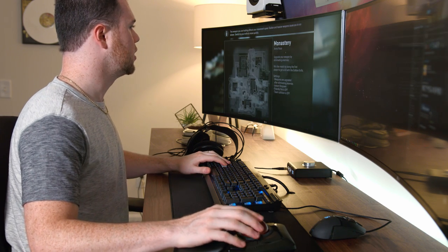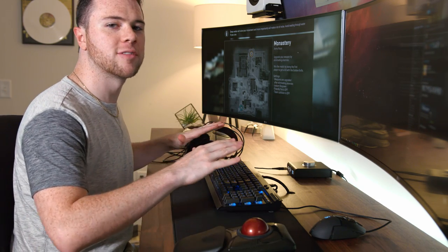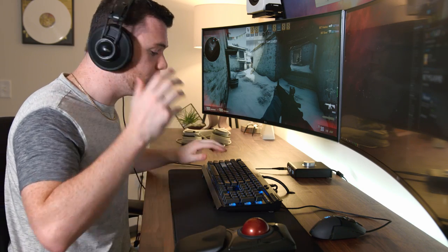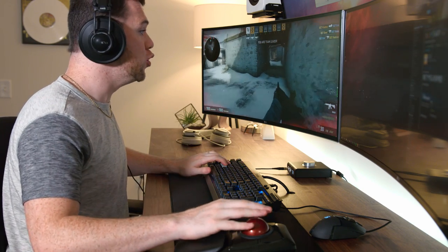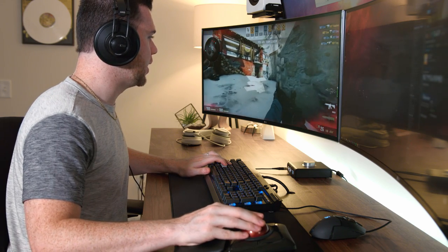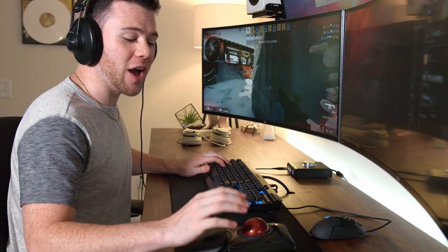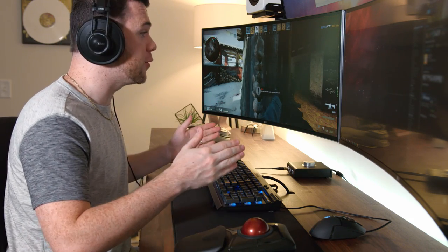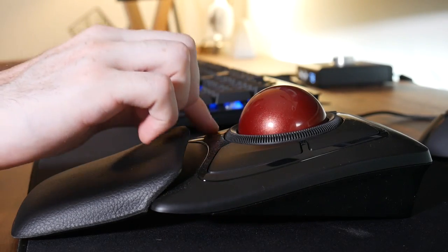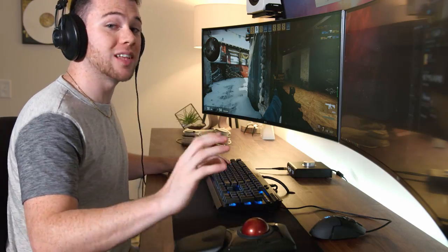We'll start off with hard bots just to see how the competition is. It's going to be tough to adjust to this thing, so I don't mind starting off with hard bots. I'm going to use my keyboard to move my player around, and the trackball to aim. To click I have to use the bottom-left button, so I'll be tapping with my thumb to shoot — that's going to be difficult.